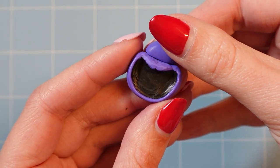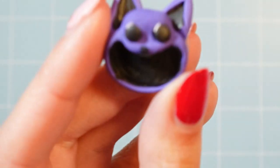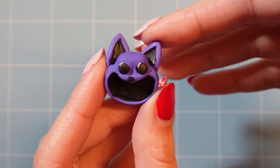Then I made the rest of his head and added his beady eyes and nose. When I added these eyes, he immediately got 100 times creepier — like look at that, ew!